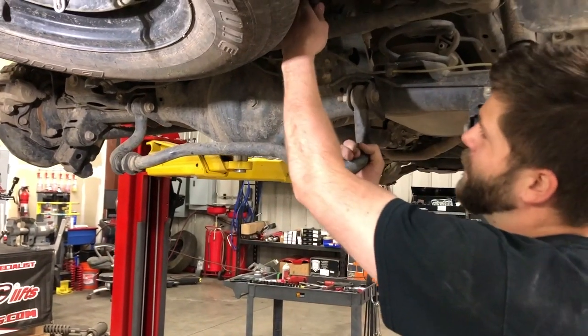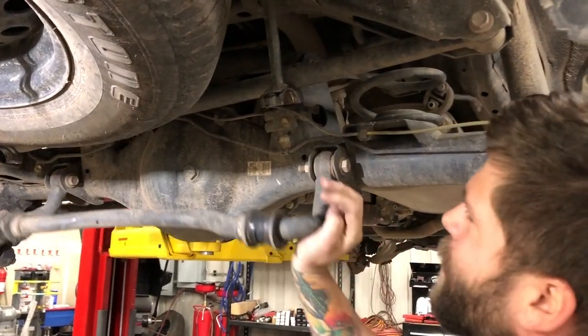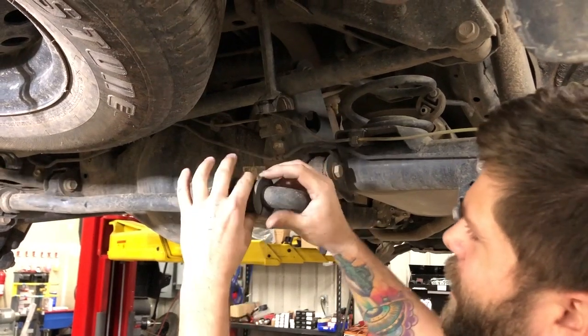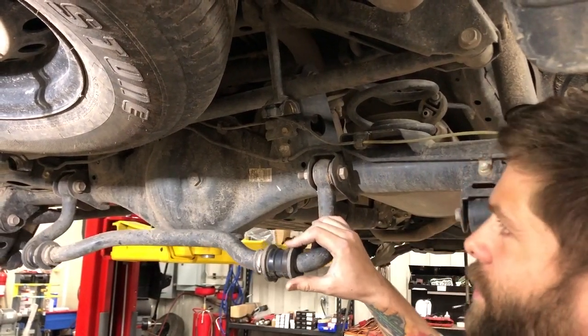The reason for that is this fixed mount will get sandwiched up against the panhard bar while you're trying to jack it up into place, and you won't be able to get the passenger side lined up or the passenger side clamp on.